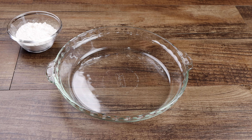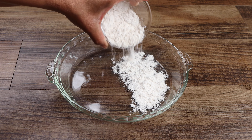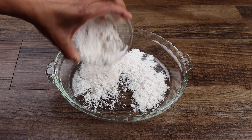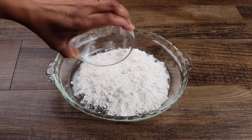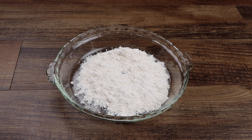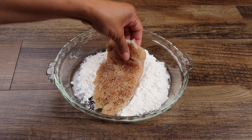Now add your flour to a shallow dish. Coat your chicken with the flour then place them on a wire rack.